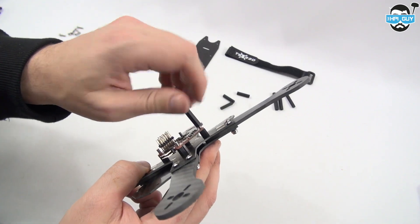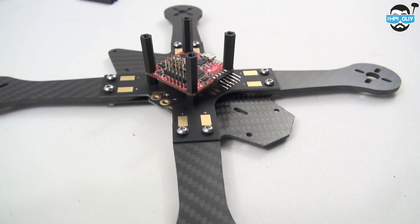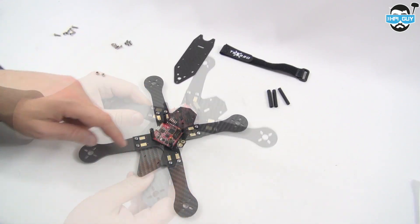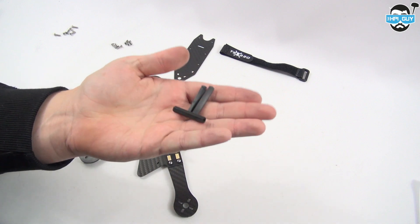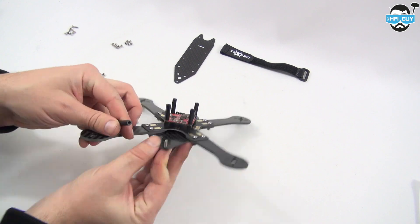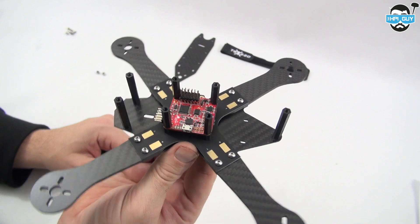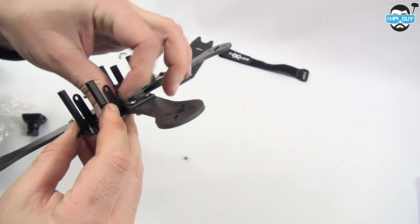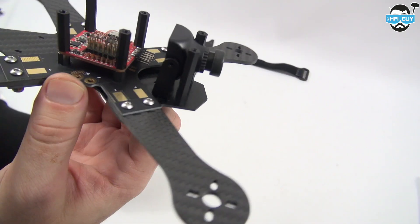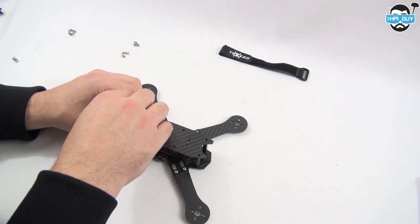You can then screw the mid-sized plastic standoffs on top of the flight controller. Once that's done, it should look something like this. At this point you can go ahead and add the last three large standoffs — two at the front and one at the back. The TSX 220 and 250 come with many conveniently drilled holes for your FPV camera and video transmitter. Use the remaining screws to hold the top plate on.